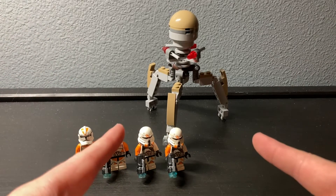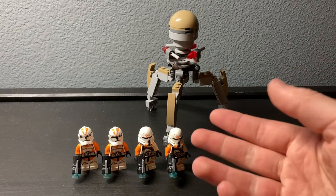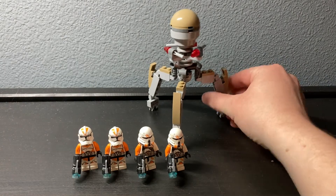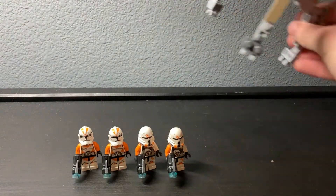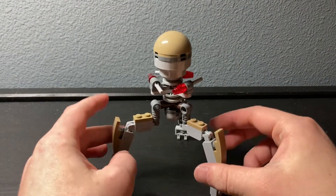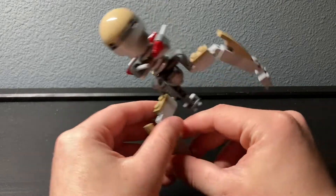I'm going to start with the build first, because the minifigures are the highlight of the set — that's why you would have bought it back in the day, or even nowadays. I'll get to pricing in a minute. The main build is this droid; I don't remember what it's called — I probably should have looked that up before filming this.